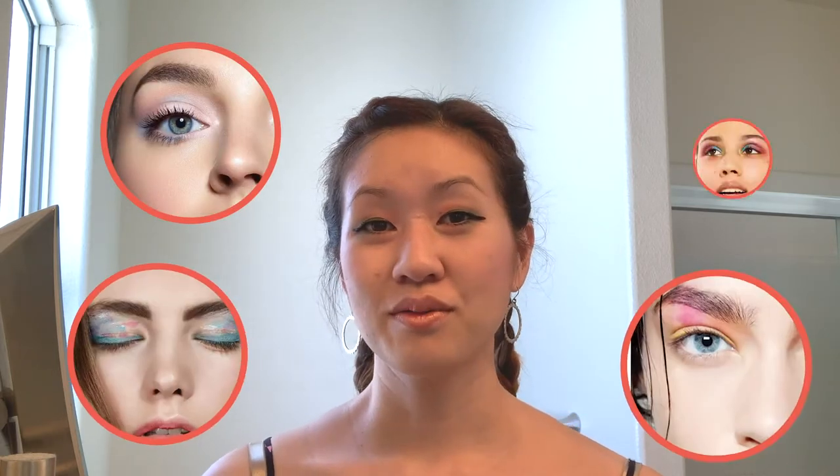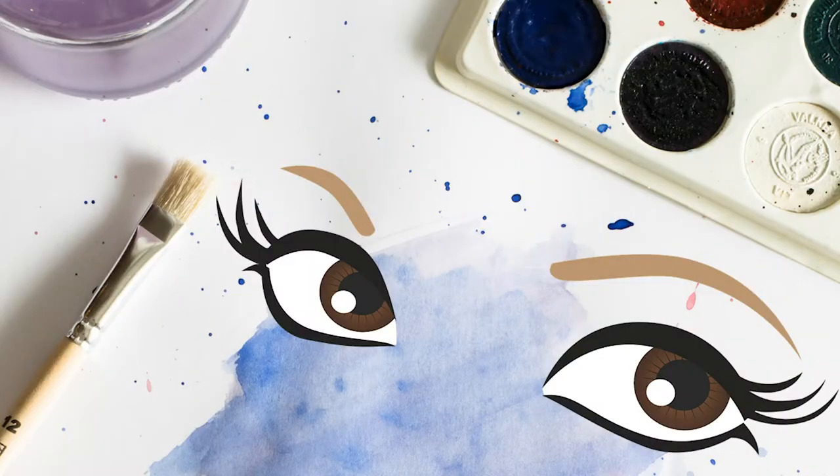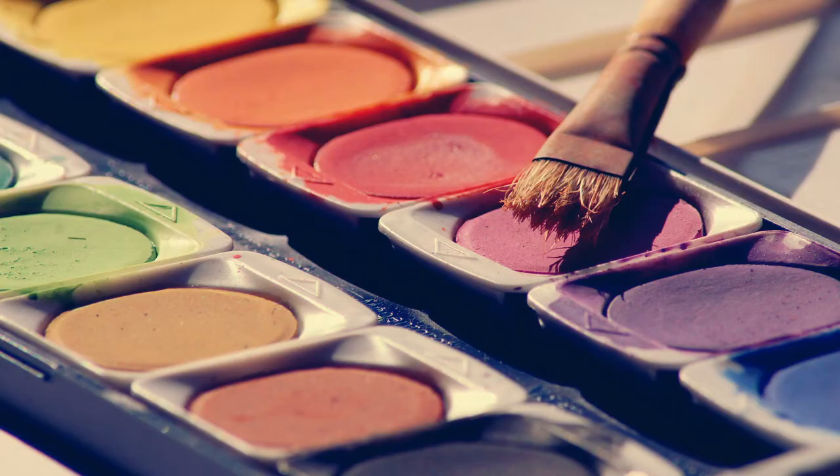I've been seeing this look a lot recently on Pinterest, Instagram, and on different celebrities. Essentially it's creating a work of art on your lids by using a dreamy, bold multi-color splash of colors. It got me really excited because it really pushes the boundaries of makeup — you're breaking those rules and creating a look with different colors distinctly being displayed and not blended together.